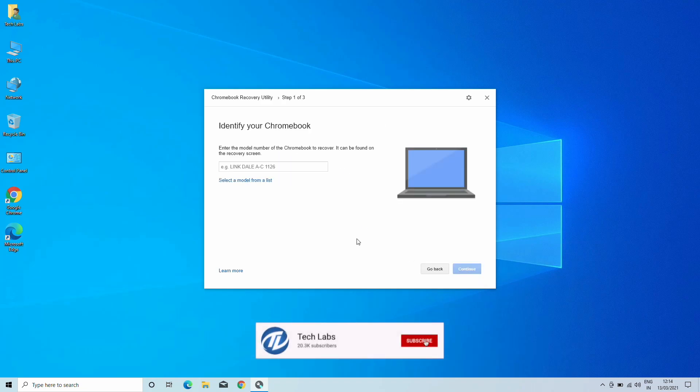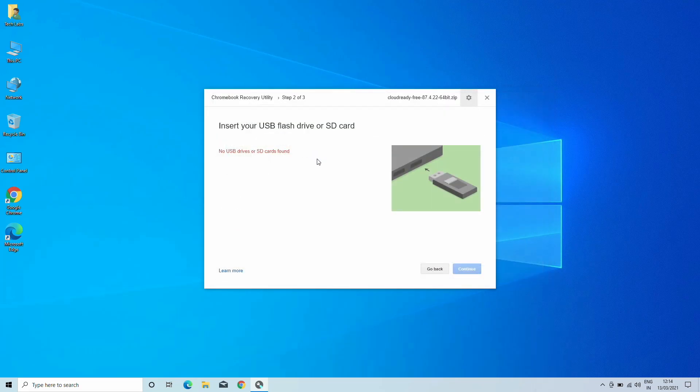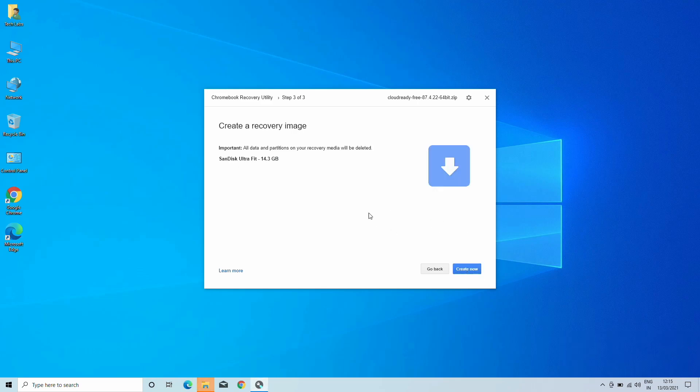Click on Get Started. Now click on the gear icon and then select Use Local Image. Select the downloaded image and click on Open. Now plug in any USB with a minimum of 8GB, select your USB, click on Continue, and then click Create Now.